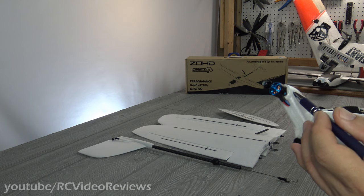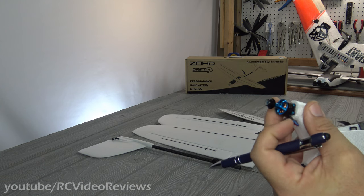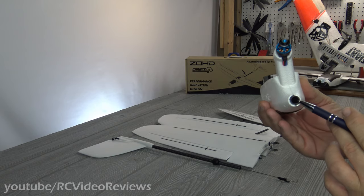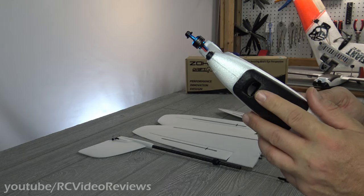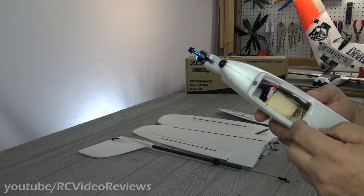The motor is already installed when you get it, if you get the PNP version — these are Sunny Sky motors. On the Dart 250 they're perfectly well suited to fly on a two-cell, two-bladed prop that comes in the kit, so I don't expect this will be any different. On the back there's a locking ring for the fuselage. On the bottom of the plane, there's a little magnetic hatch with the airflow egress, which is very clever, and it doubles as a hole to get your finger in to open it.